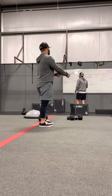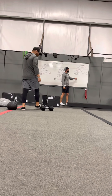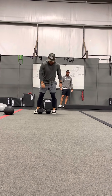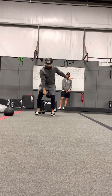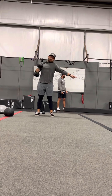Both feet are leaving the ground at the same time, and both feet are landing at the same time. Last but not least, the main movement is going to be snatches — 10 on each arm for the first round. Pulling hard, pulling fast, up the center of the body like you're zipping up a coat, and then going all the way overhead: 10 on the right, 10 on the left.